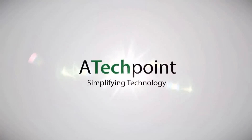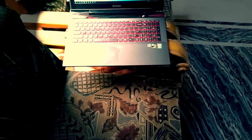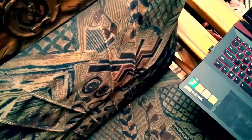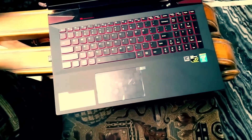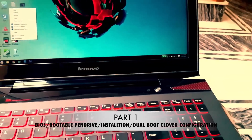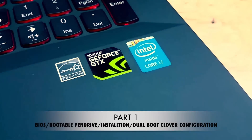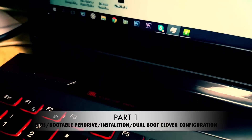Welcome to the most highly requested video on this channel. This is the guide on how to install El Capitan on your Lenovo Y50. This guide may or may not work for everyone because there are different BIOS settings and configurations. Just follow what I do and you might be able to get your Lenovo working with El Capitan successfully. In this video I'll cover BIOS settings, creating a bootable pen drive, and configuring Clover to make it compatible with Windows and Mac, allowing you to dual boot Mac OS X El Capitan with Windows 10.